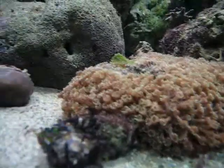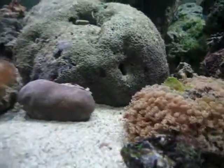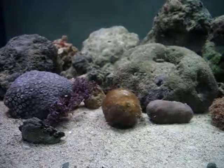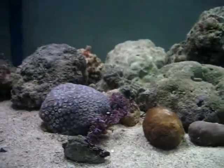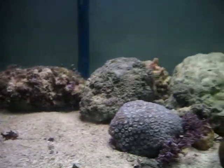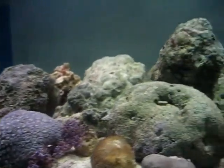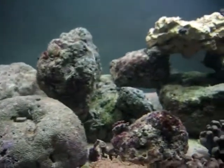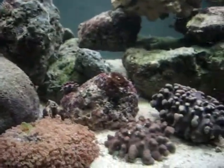Everything I have in this tank is stuff that I got from outside. All the sand is live sand, and all the rocks are live rocks that I picked up off the ground or off the ocean bed somewhere between 5 and 20 feet deep of water when I was snorkeling in the Philippines.